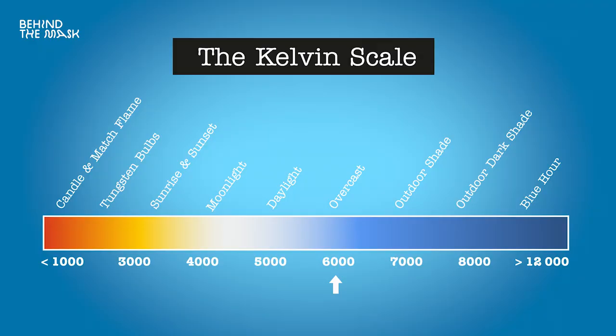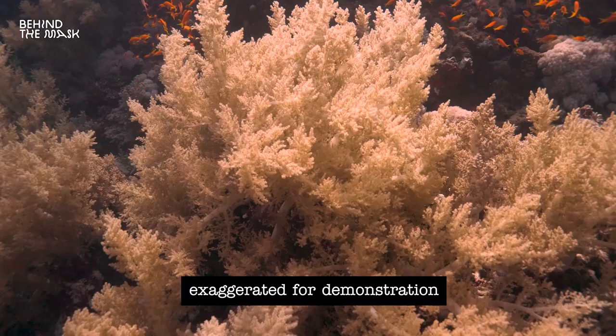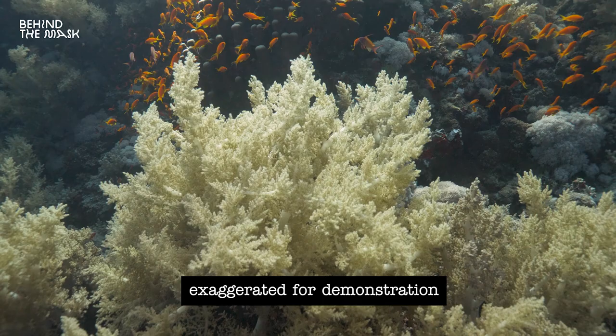For example, on a cloudy day when the sun comes out, the color temperature changes between overcast and direct sunlight — cooler and warmer. Automatic white balance will try to adapt to those changing conditions, causing a visible color shift during your recording. You really want to avoid that.